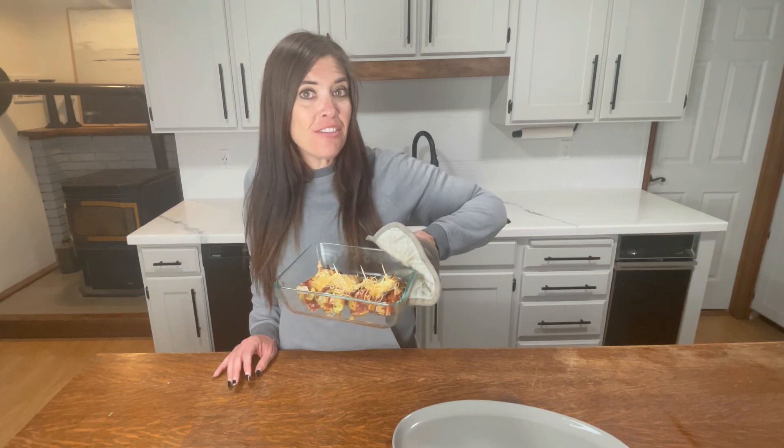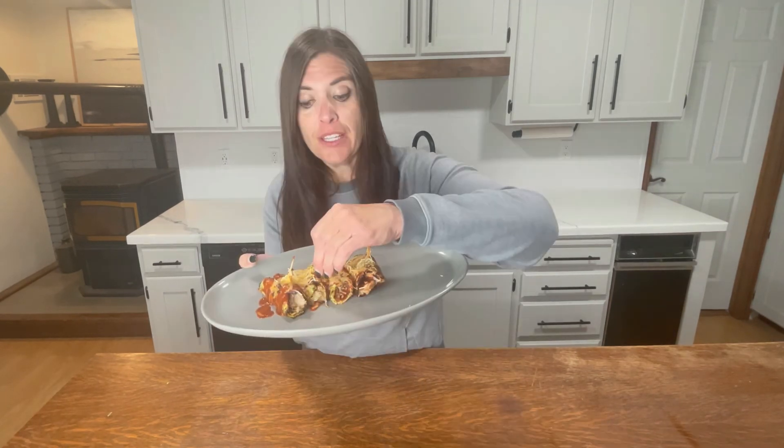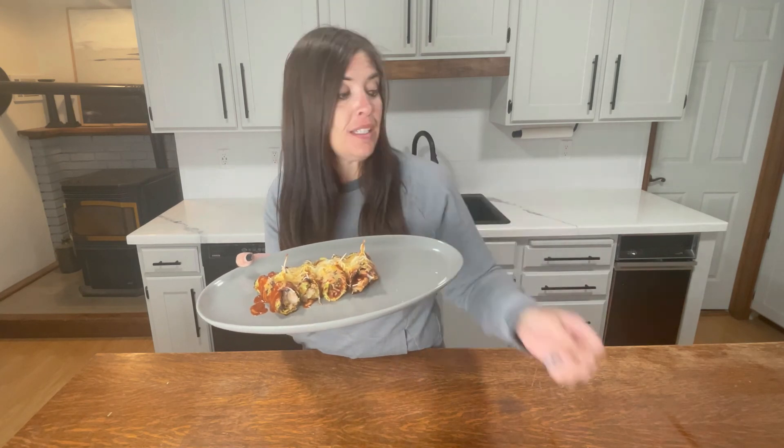And that, my friends, is right out of the oven — bubbly hot and smells so good. Don't forget to take out the toothpicks, and it's ready to eat. Enjoy!